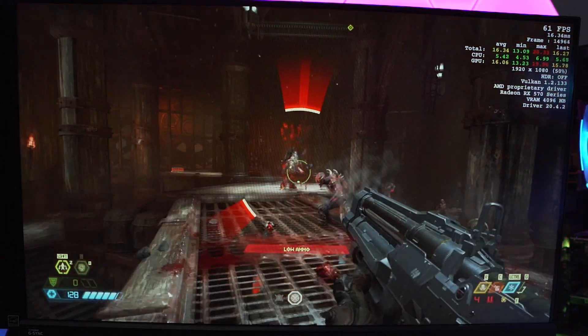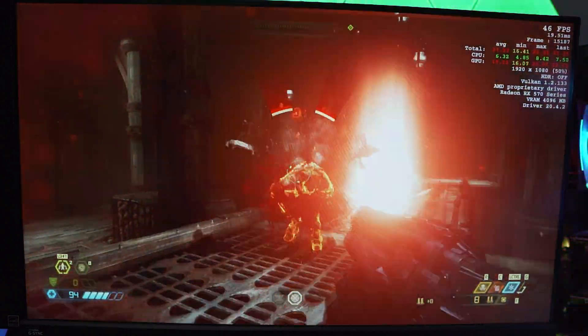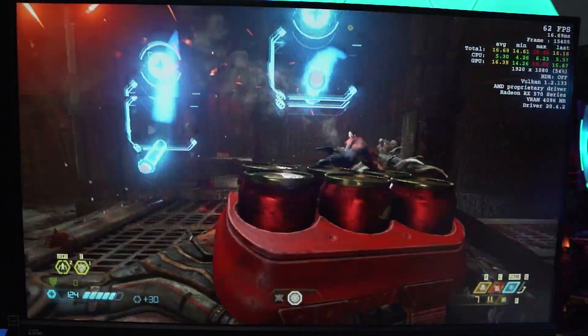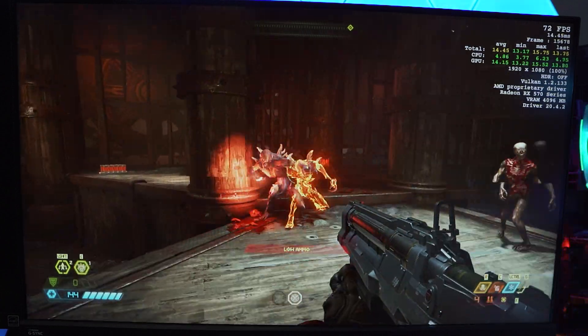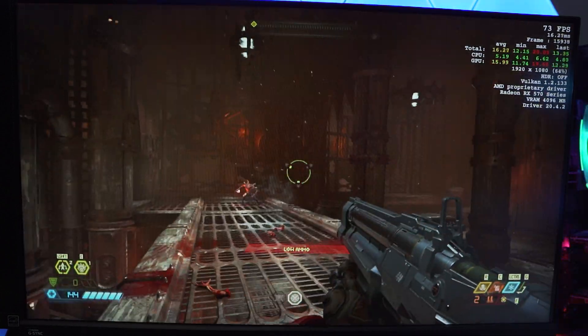After all that, we can definitely see that for whatever reason, Doom Eternal does not like this RX 570 at all. This was actually the first time I've ever seen a card seriously struggle with this game, even at medium settings. I'm not sure why it was barely getting over 60 FPS, but hopefully the RX 580 does a little bit better.